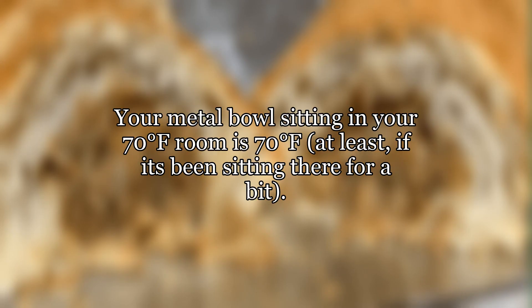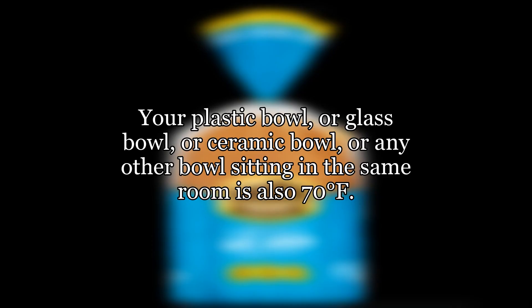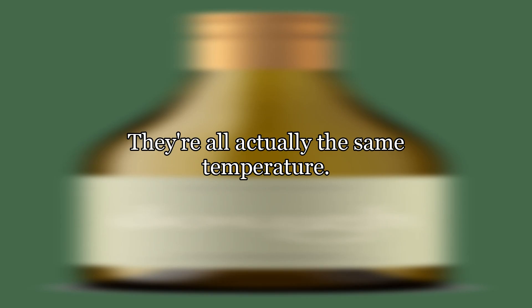Your metal bowl sitting in your 70 degrees Fahrenheit room is 70 degrees Fahrenheit, at least if it's been sitting there for a bit. Your plastic bowl, or glass bowl, or ceramic bowl, or any other bowl sitting in the same room is also 70 degrees Fahrenheit. They're all actually the same temperature.